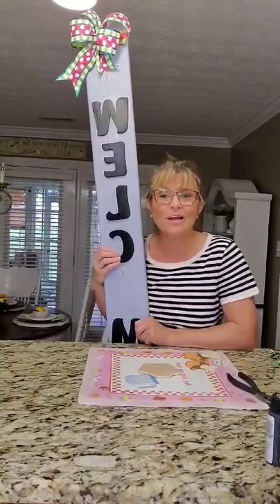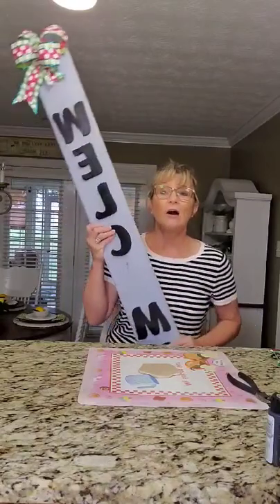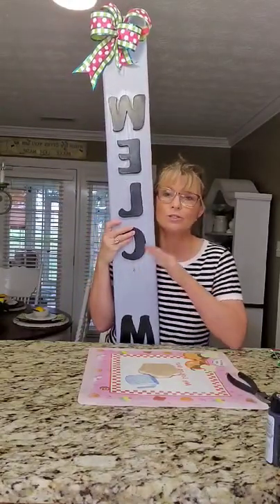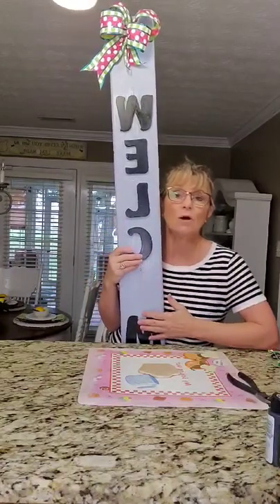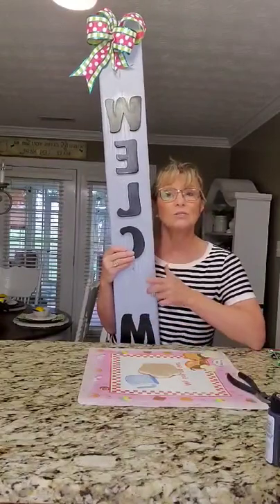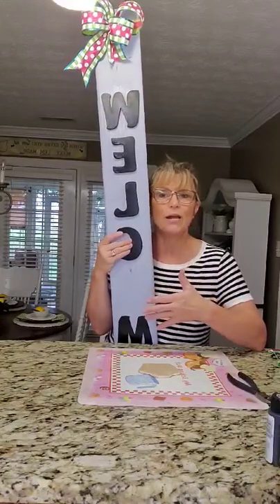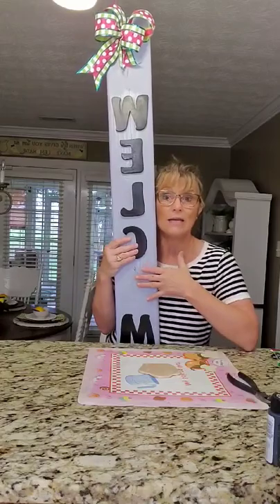Hey everyone, it's Terri over at Decorate and More with Tip. Today up on the blog, I am sharing the tutorial on how you can make this easy welcome sign for your porch or wherever you want to place it in your home. You don't even have to say welcome — you can put whatever wording you want on your sign. That's what's so neat about inspiration: you can do whatever you want with it but use their idea on how they made it.